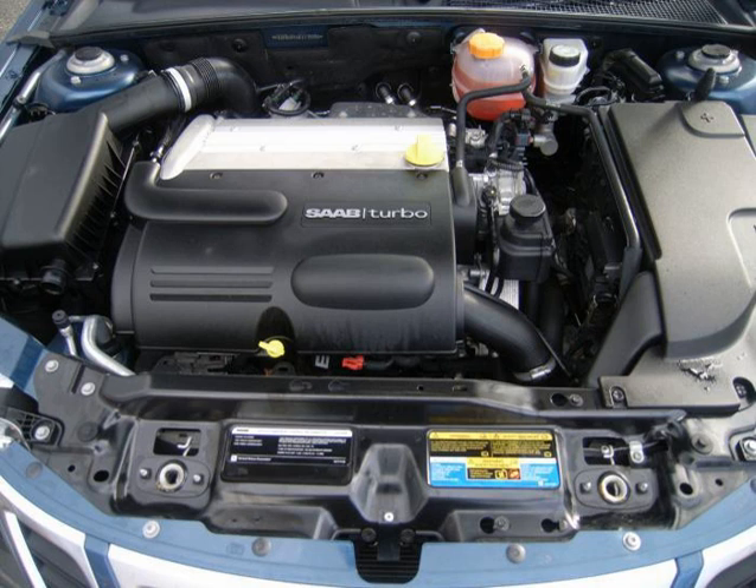In December 2008, GM released a turbo upgrade kit for the LNF engine which increases horsepower to 290 hp and torque to up to 340 ft-lb depending on the model. The kit retails for $650 and includes remapped engine calibration and upgraded map sensors. The kit is covered by the car's existing GM warranties. This was the final stage 2 performance tune for the Ecotec family to date.